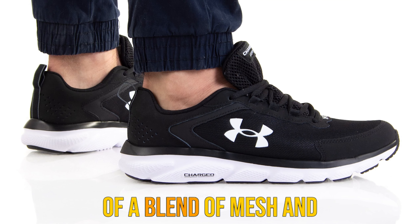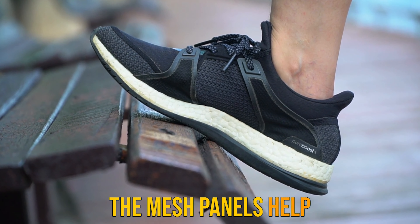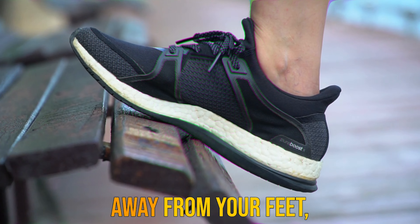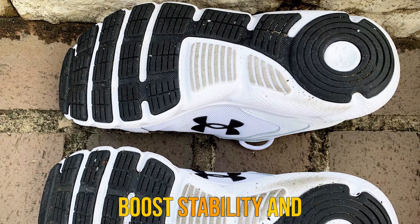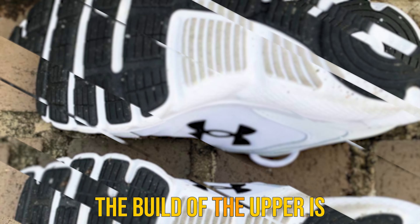It may feel a little blocky on those first initial runs, but after a few miles the compression foam molds to the unique shape of your foot for a ride that feels as if it was customized for you. The charged cushioning also helps to cut down on the impact when running on hard and unforgiving surfaces.